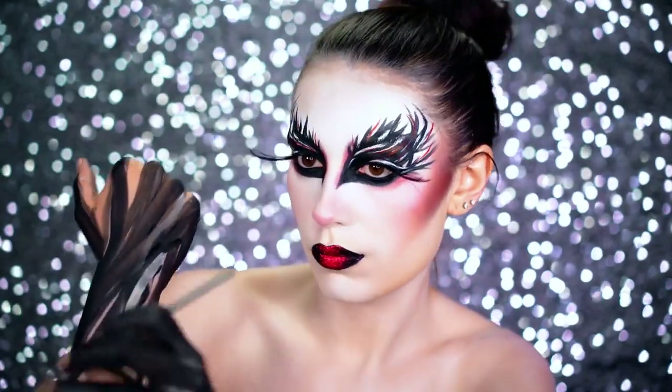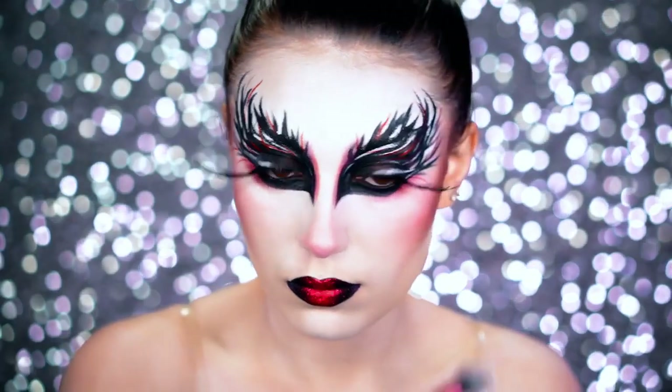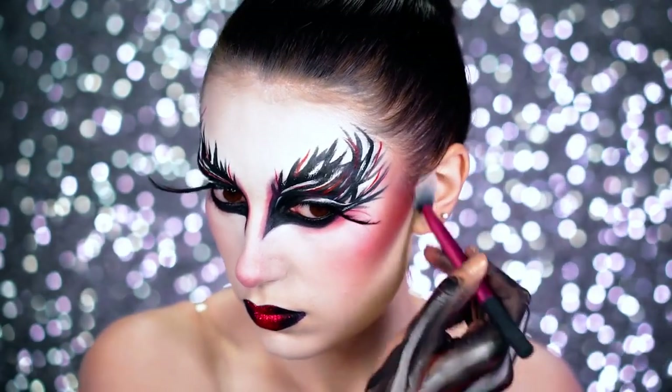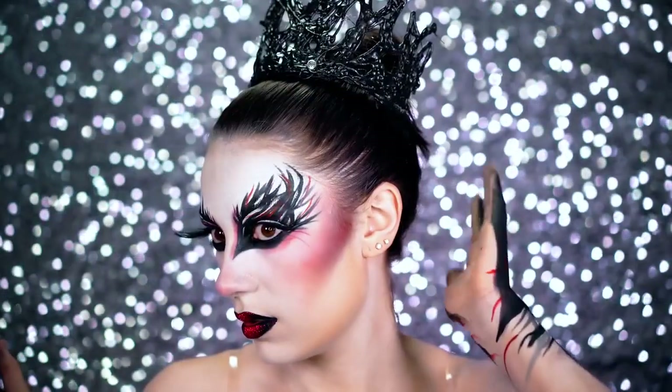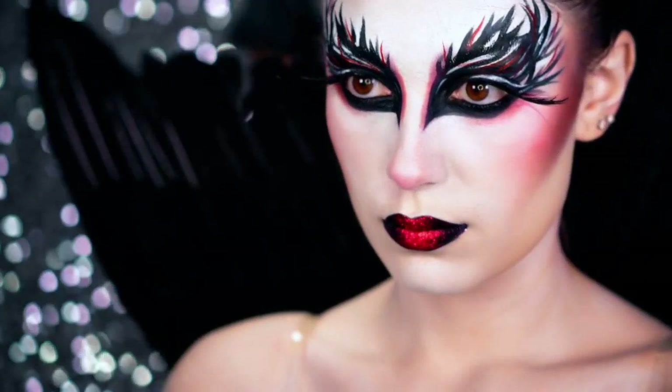Time for that ballerina bun — slick that hair back and use the white face powder to make your face match your ears. You definitely want everything to be matching. My crown is actually made out of hot glue, and I used some black angel wings and just flipped them upside down so they look similar to what she had in the movie.